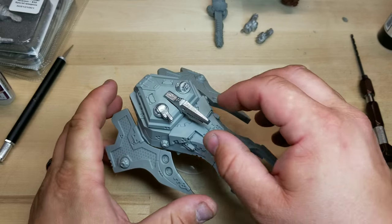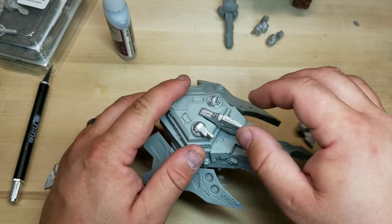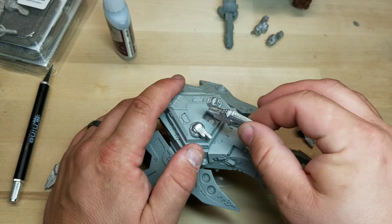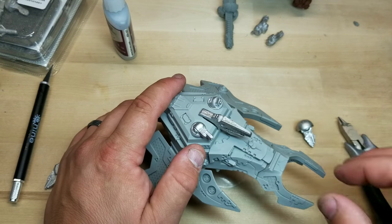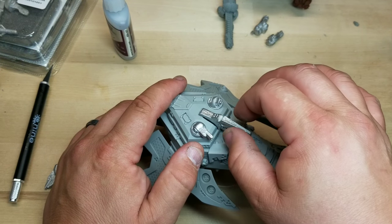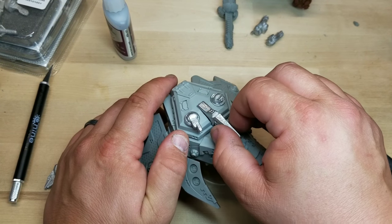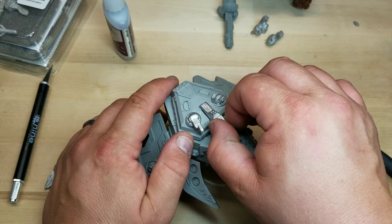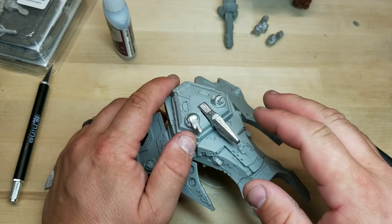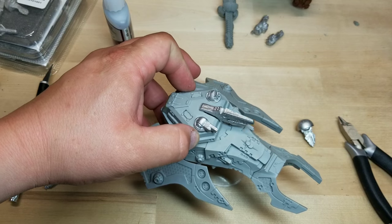There you have it — the turret is magnetized, the heavy weapon is magnetized. Now I'm going to do the same thing for all the other heavy weapons, using one or two magnets based on how heavy they are and how well the bond holds. I'll do a little sanding to sand off the top of the glue, then put a varnish on there to protect it, and it'll still have that same magnetic bond. The turret is magnetized.